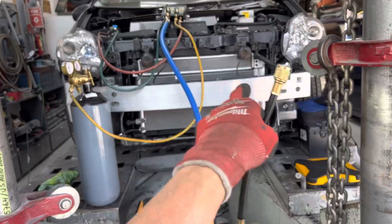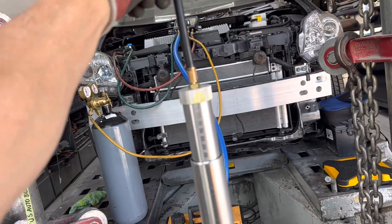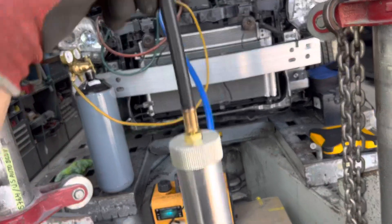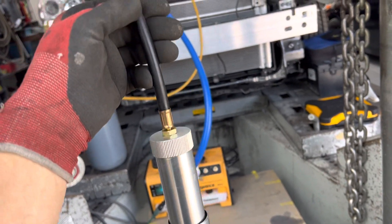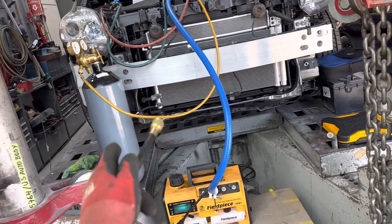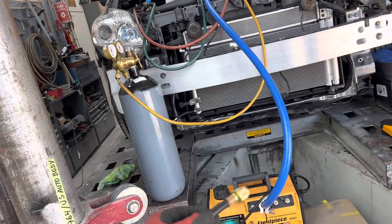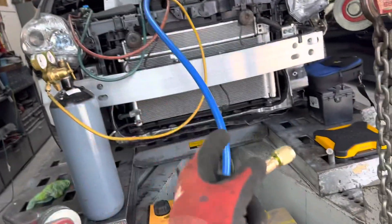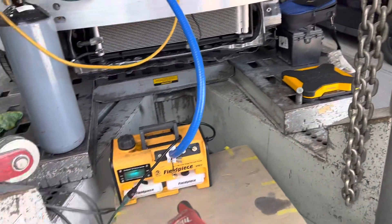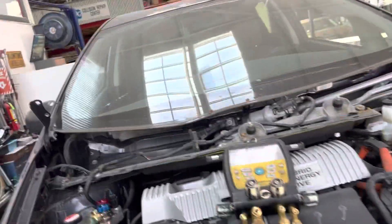2016 Prius, new condenser, getting ready for a recharge. I'm going to show you this method on adding oil and dye. We've got 40 milliliters of ND11 oil for the electric compressor. We have dry nitrogen for the high pressure decay test and flushing in the oil — it helps push it so I don't suck it back out when I put it on the vacuum pump. We've got the Field Piece scale, vacuum pump, and gauge set, all Bluetooth.